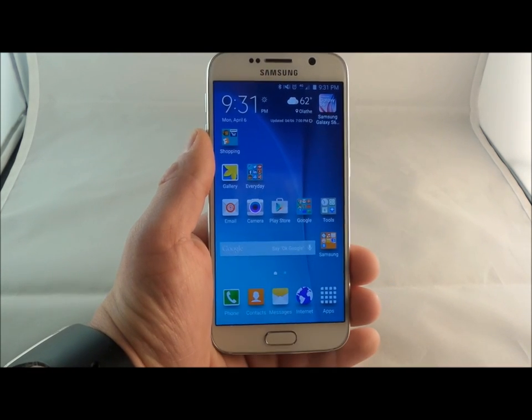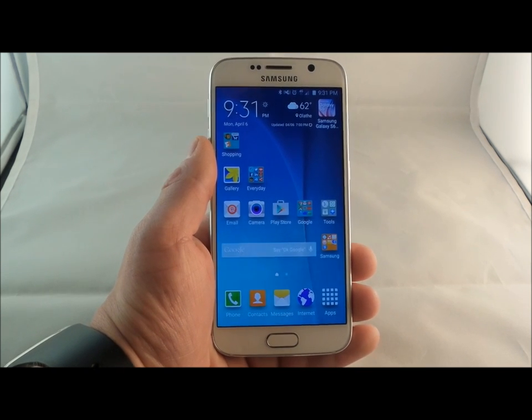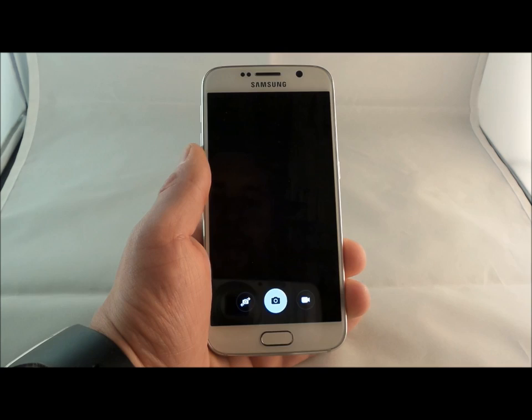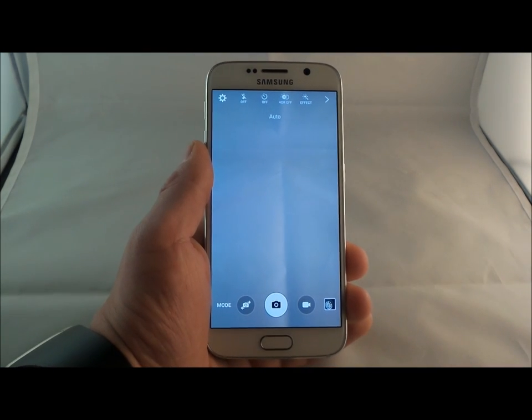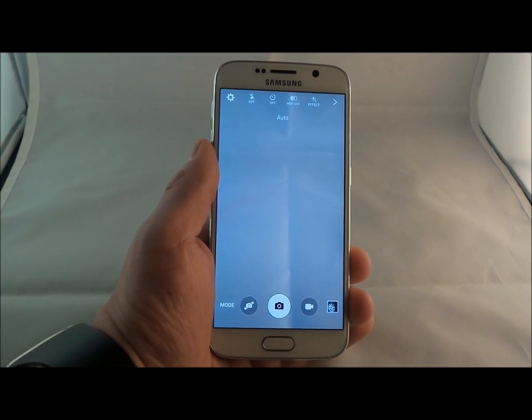Before we go into another shooting mode, one really fast feature to know about is the fast camera open. Just double press the home button twice and it pops up the camera within 0.7 seconds, so you'd be able to get your pictures done in an instant.